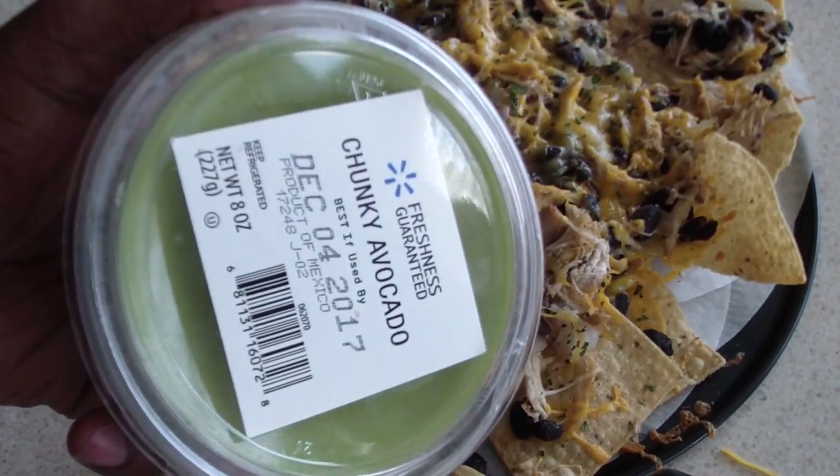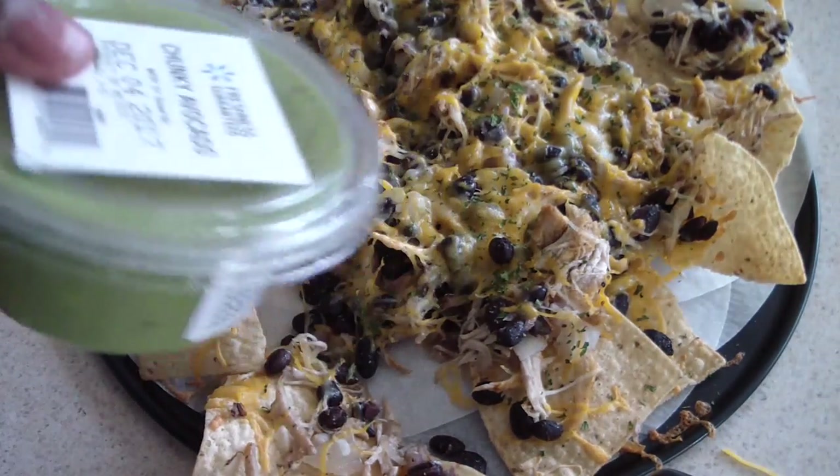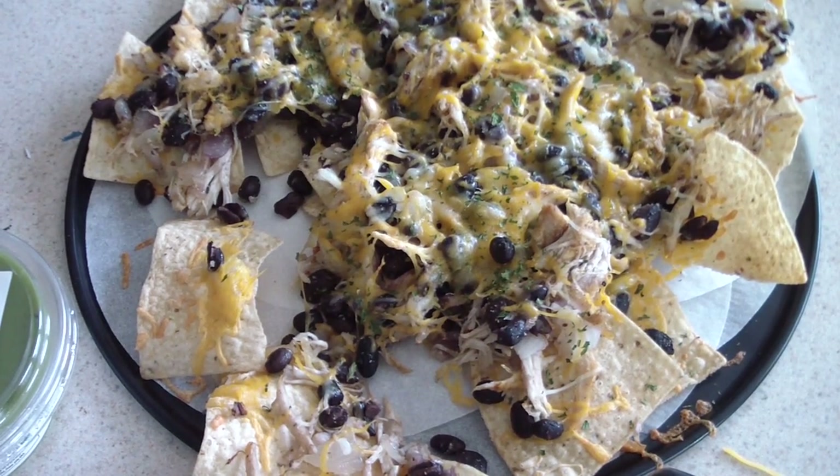I did pick up some avocado and I'm going to have this with it when I watch the game in about an hour or so. I hope you like it — hit like if you like it, remember to subscribe. Thanks for even just looking at my video. Go Giants!